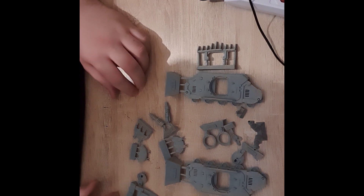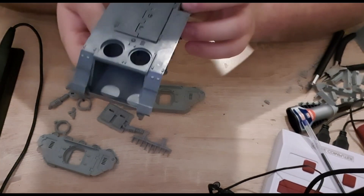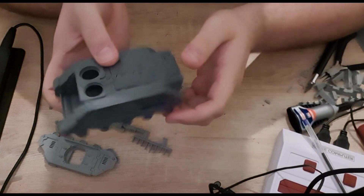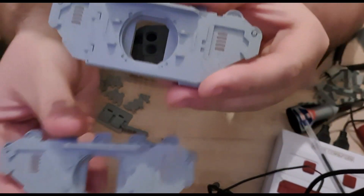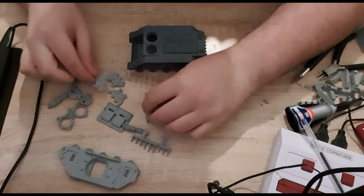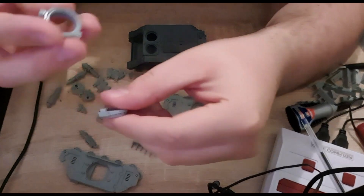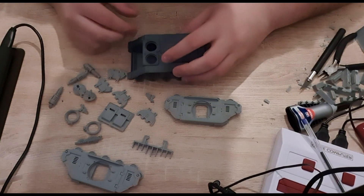I'm going to start building the plastic part of the Rhino now. Generally you just build the main framework — the front, all the tracks — to start with. The rest is generally all resin. So you've got the two resin side panels there, plus the side door hatches, the exhaust vents on the side, and some extra escape hatches and turret rings. I've prepped all the resin now and I'm going to get on to building the second part of the model.